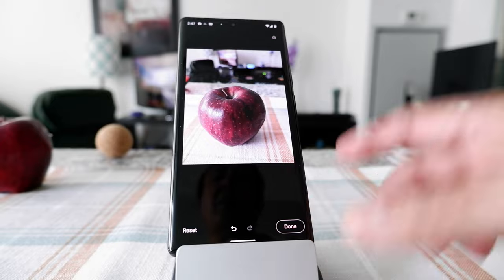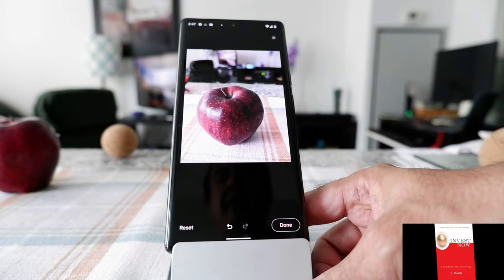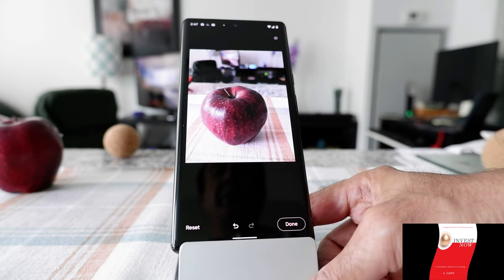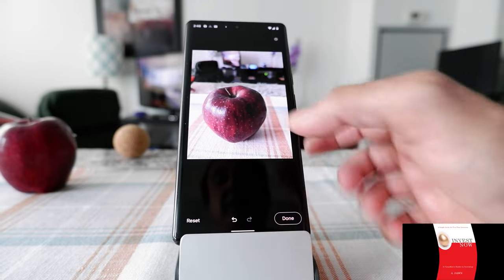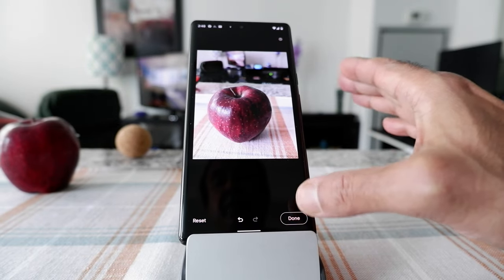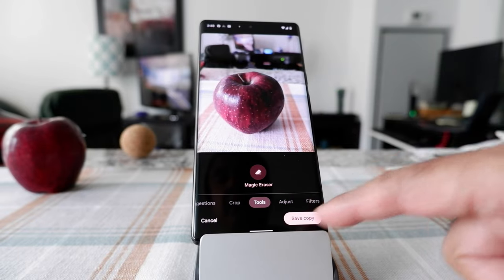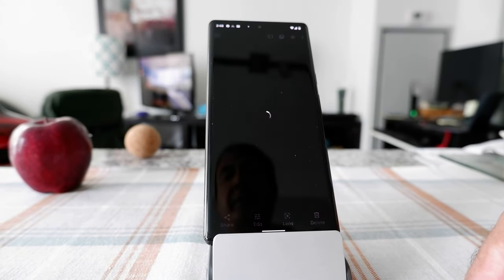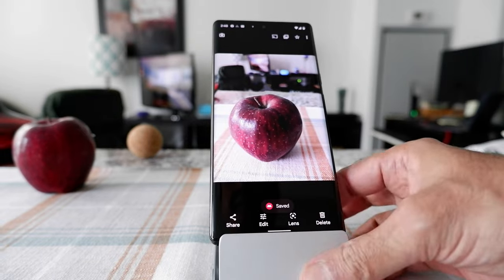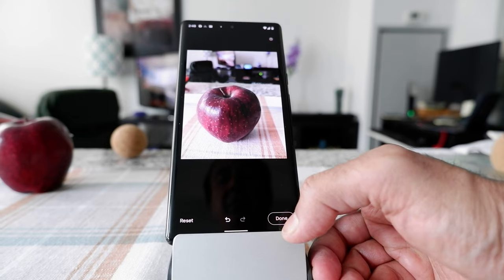That's how you use the Magic Eraser feature on your Google Pixel 6 Pro. Once you finish erasing, click Done, and it will give you the option to save a copy. Just click Save a Copy and it will save it to your phone. Thank you for watching this video — there will be more videos coming up and I'll see you shortly.